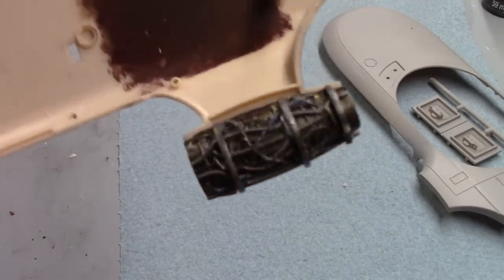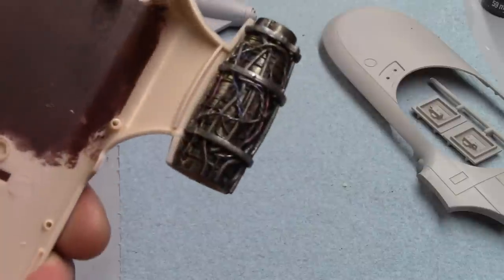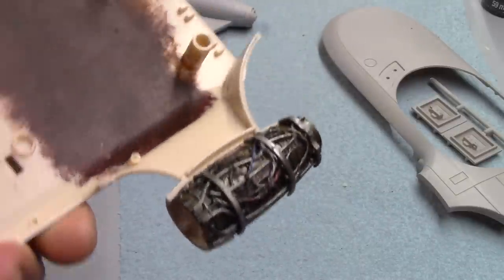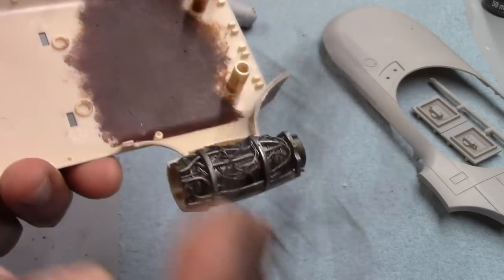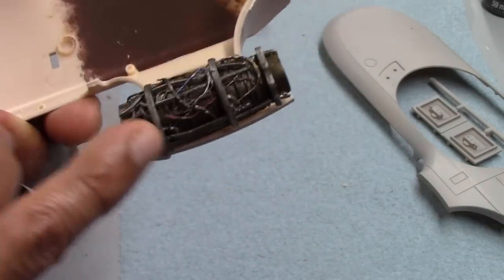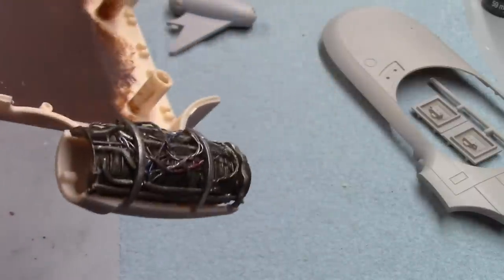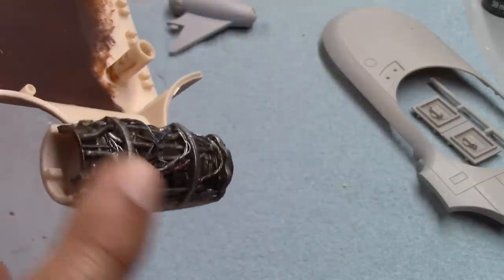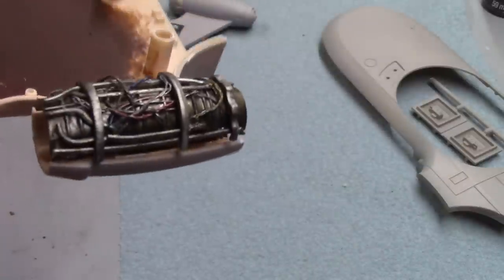Here we now have the finished piece — I've temporarily mounted it just to show you how it'll look. I'm very pleased with how it all turned out. The wire worked out great; you just need to unravel it a little or thin it out so it doesn't look too thick or heavy. Drilling out the holes in the dividers also helped, and super glue was just what I needed to hold everything in place.